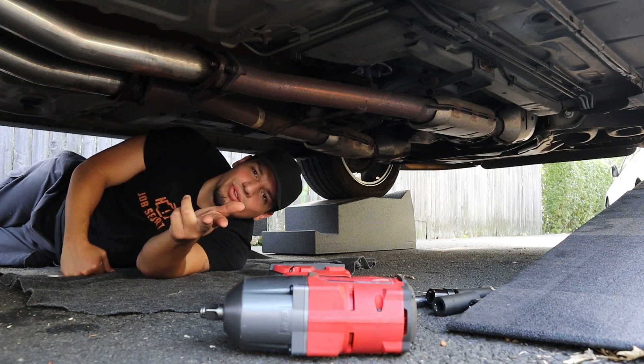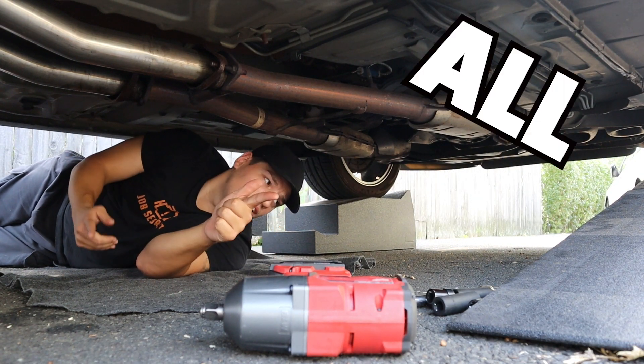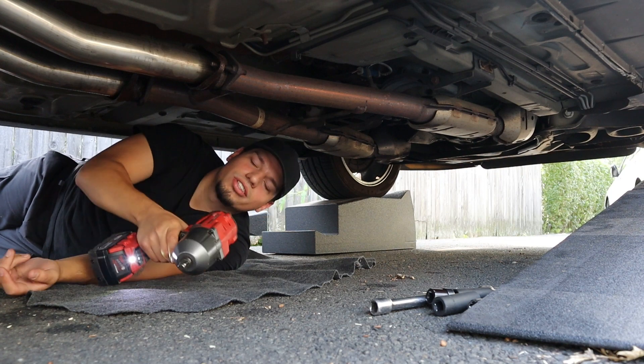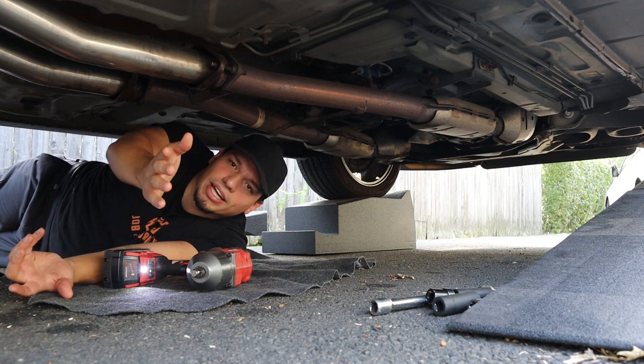Yo, check this out. If you guys want to do this really efficiently and not be here all day, just get a Milwaukee impact wrench. Come on, stop being broke — get a Milwaukee. It's going to help you out. You know it, I know it, we all know it. Get it at Home Depot. Come on, stop playing.